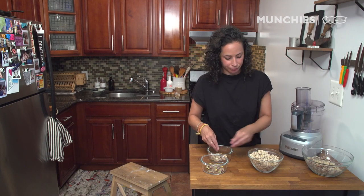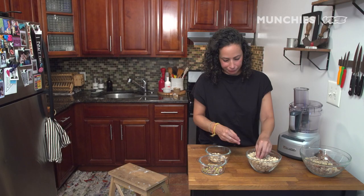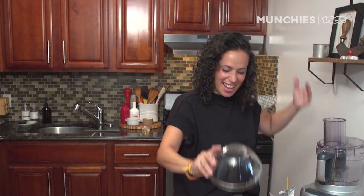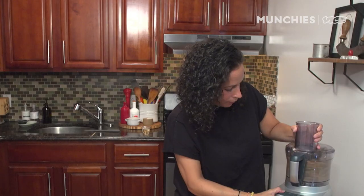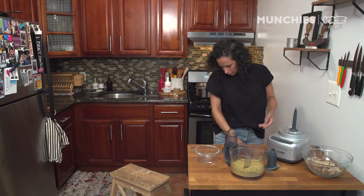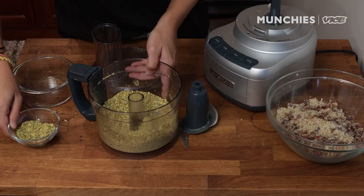The thing about shelling pistachios is that it kind of starts to hurt your thumbs. Last one! I did it! I'm going to grind these up too, so they're nicely ground. Not too crazy — look at that beautiful color. I'm going to save some for decoration on top, and the rest will go in the filling.